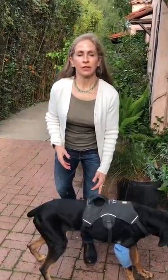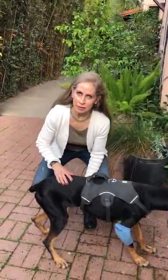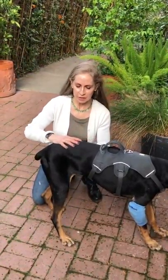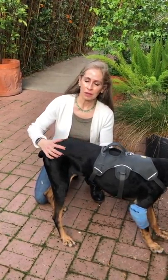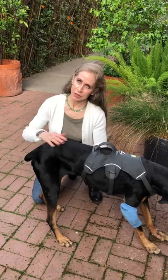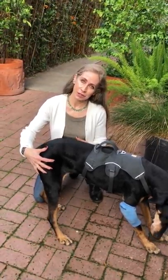When you have a dog recovering from a hemilaminectomy, like a back surgery, or any kind of dog who's weak in their back legs, like every German Shepherd we see, one of the really good exercises to do — great when they're first starting to walk again or when you're just starting a rehab program — is something called challenge standing.